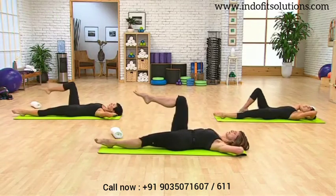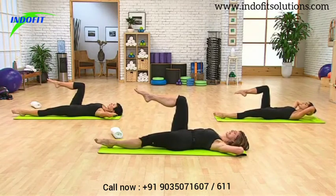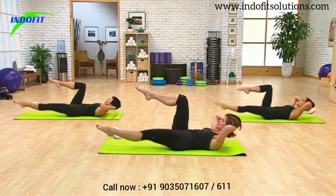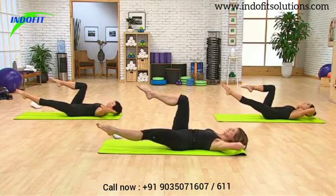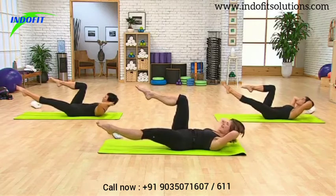Now lift the right leg to tabletop. And when you flex up, keep your left leg lifted. Exhale, lift it up. Keep it there. Lower your body down. Exhale, keep it there. You've got it — two more times. Exhale, lifting. And one more.